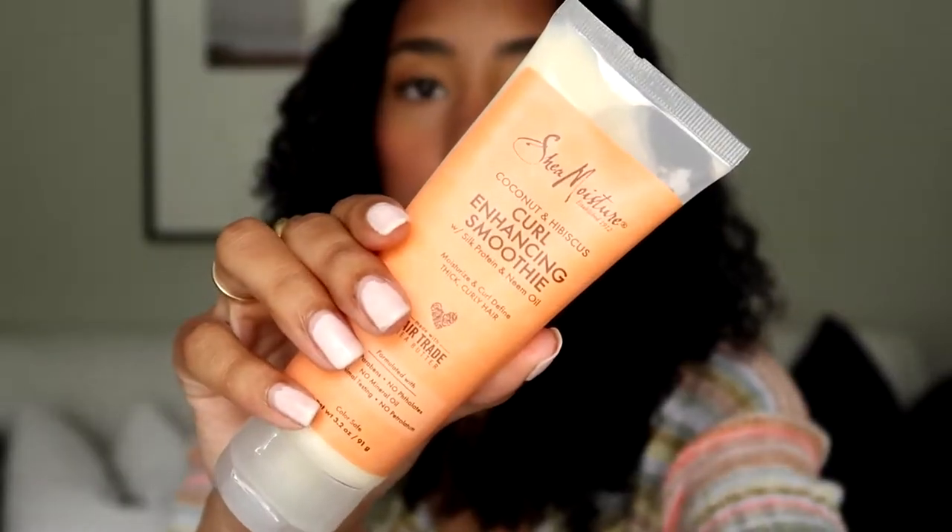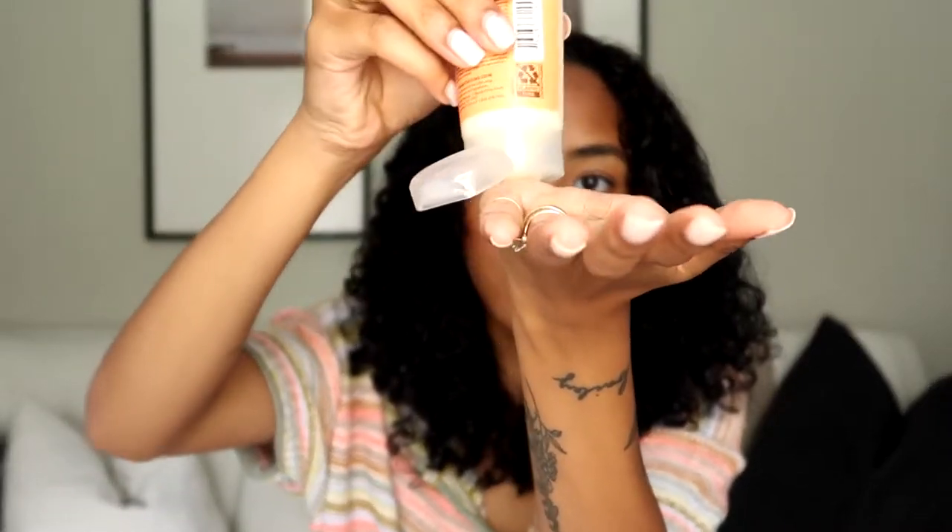Now I'm going to go in with a little bit of this curl enhancing smoothie — just a tiny bit, not a lot. I'm going to focus this kind of on my ends because my hair gets really dry down there, and on my front pieces. Just the tiniest, tiniest amount because this stuff is pretty thick. I'm going to re-wet these pieces first.